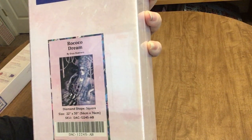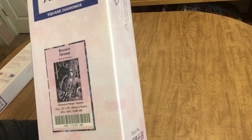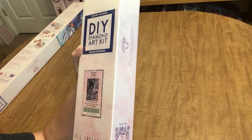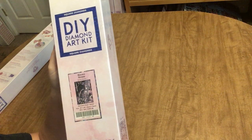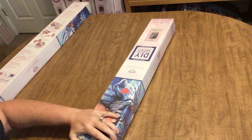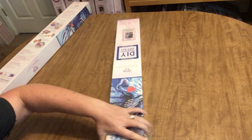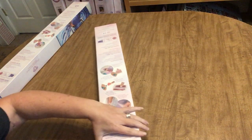This is Rococo Dream from Anise Guerrero. I loved this one when I pre-ordered it, and my daughter loved it too, so I ordered another one for her on a separate order. This is a 56 by 76, which is one of my favorite sizes because it equates to exactly a 22 by 30 — a frame size you can buy in a store. I'll probably frame this one for my craft room.